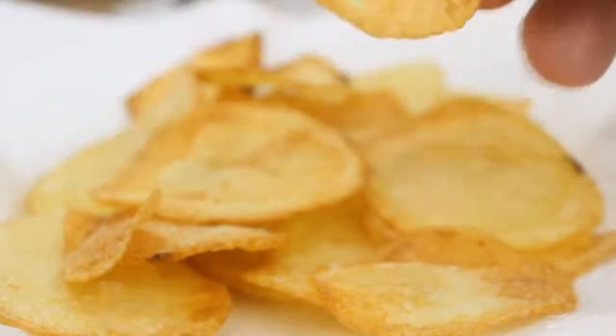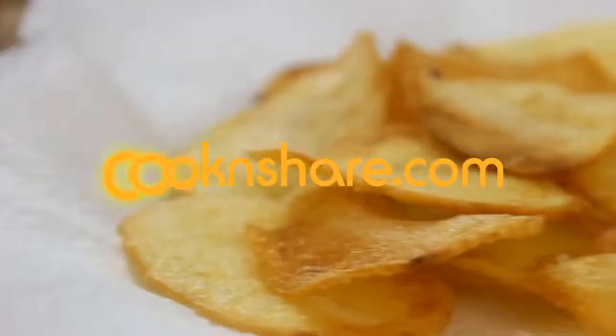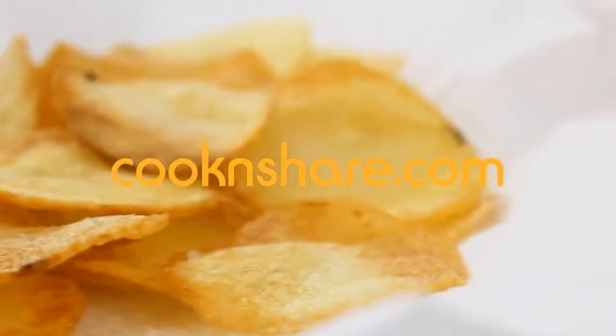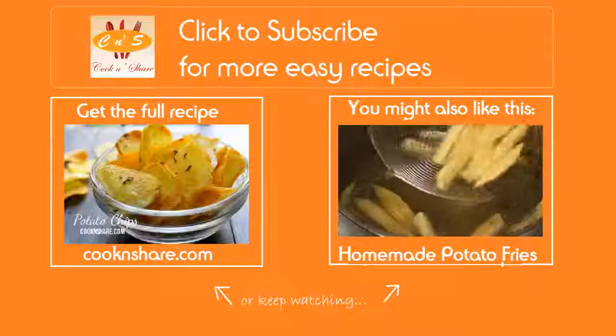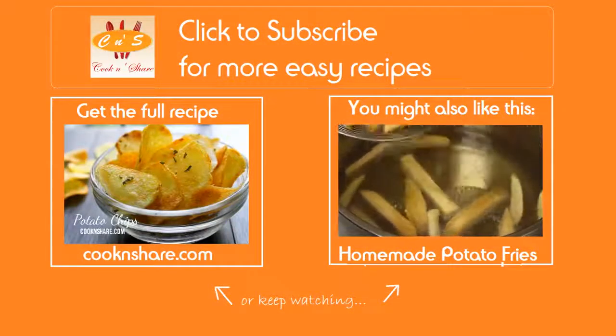And there you have it — look at these guys: nicely colored, crispy, flavorful potato chips, a great snack for when you're watching movies. Head on over to cookandshare.com for this recipe and many more. Don't forget to click to subscribe and like our videos. Thanks for watching and see you next time!